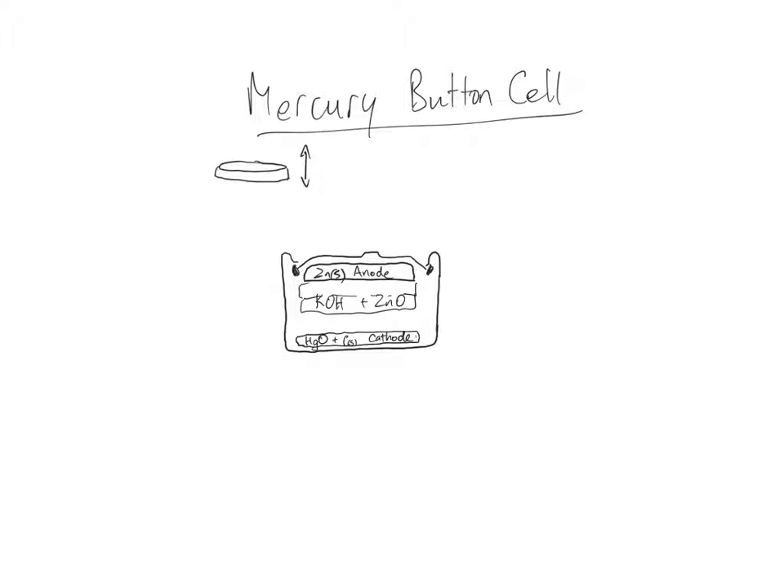We also have some zinc oxide, and some of this zinc oxide comes from the anode. This electrolyte is arranged in layers inside between the two electrodes — it's sort of like a paste. So here's our battery: at the anode we have oxidation.